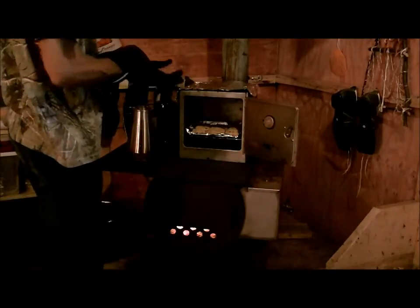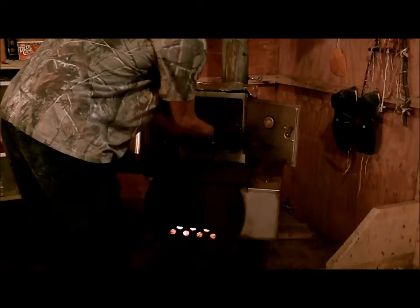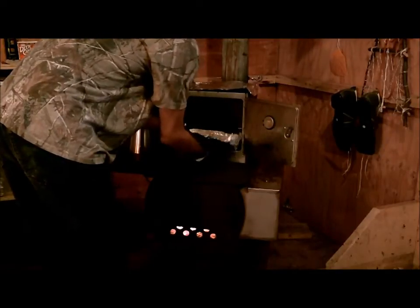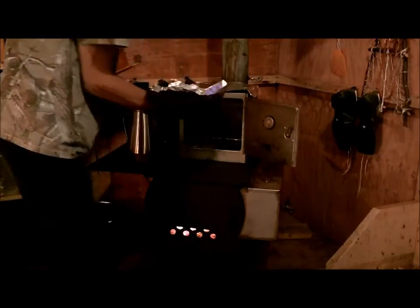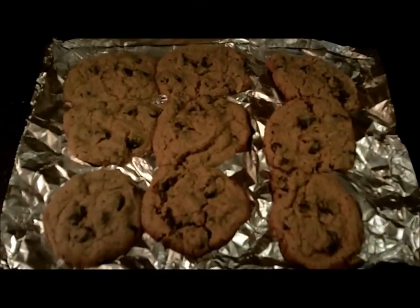Okay, well they've been in there for 11 minutes. Oh, that is hot hot. They look pretty good, I'm going to get them up here.